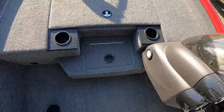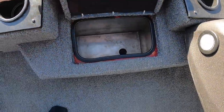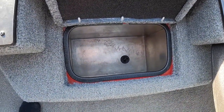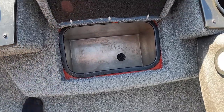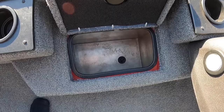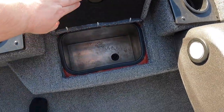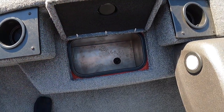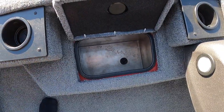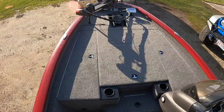The last compartment down here in the center is a step that's actually a cooler. It's pretty deep — I can fit a 22-pound bag of ice in there nicely with drinks. It doesn't hold ice the best since it's basically a metal box, but it serves the purpose. On really hot days it'll hold ice until noon or one o'clock if you start early in the morning.